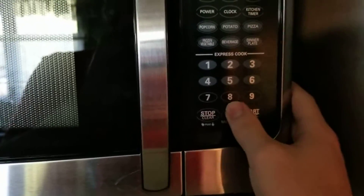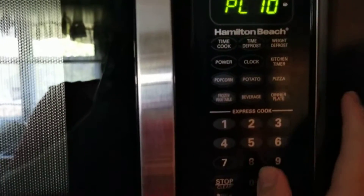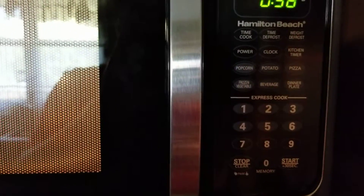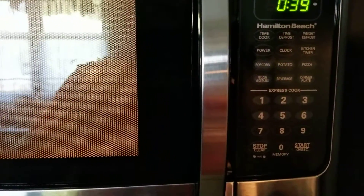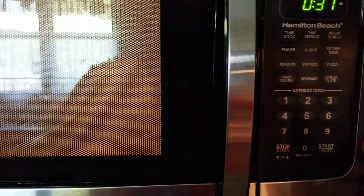It's got express cook, but I want to do time cook — one minute — and then power level eight, so eighty percent. It's a little noisy at start-up, but I can already hear stuff sizzling. It's a little noisy at first; maybe it won't be as noisy once it gets used to. The power cut off for a few seconds — a little bit noisy — but it's sizzling and working just fine.